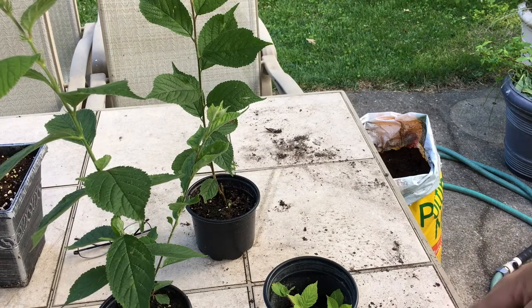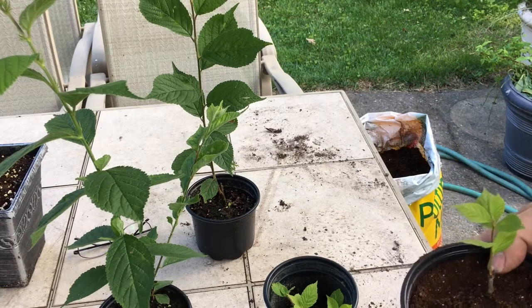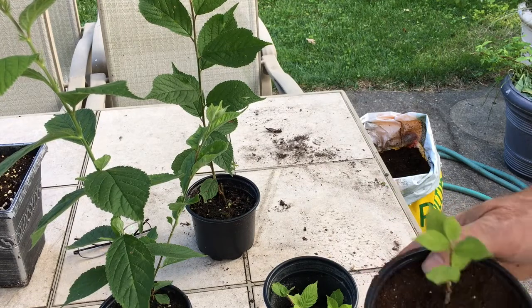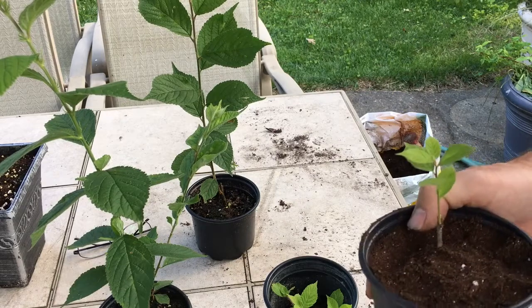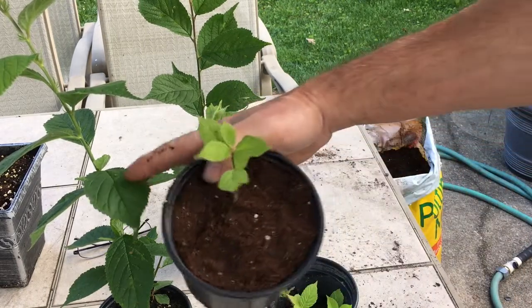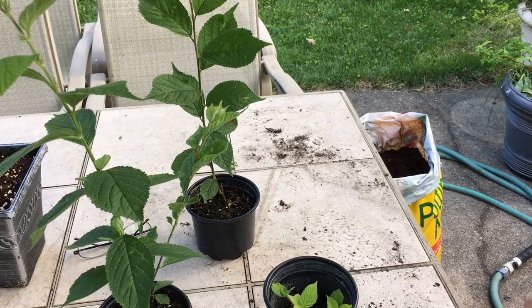I'll move them to at least dappled shade so they get some sun, but not the full heat of the sun — we're actually going to be in the nineties the next couple of days and I don't want these to get that horribly hot. So that's all there is to transplanting these. They will root out and probably not catch up to the other ones, but hopefully get big enough to be a good sellable plant before too long.